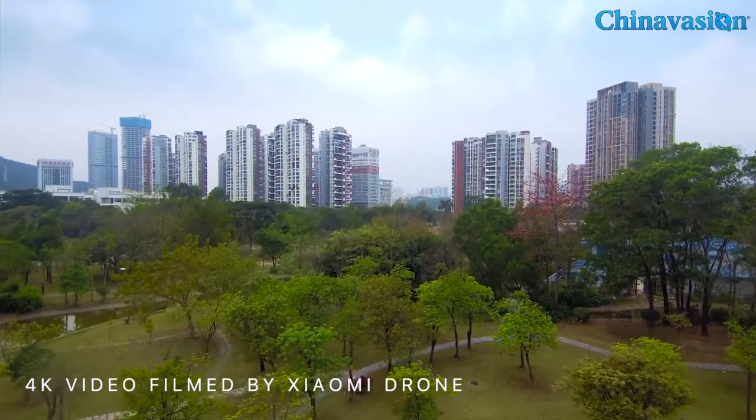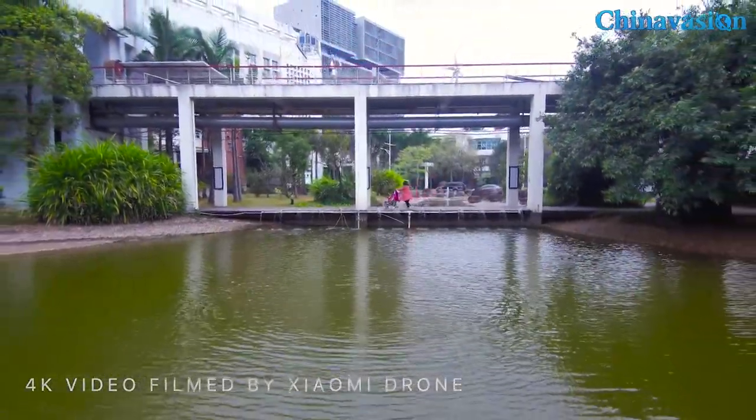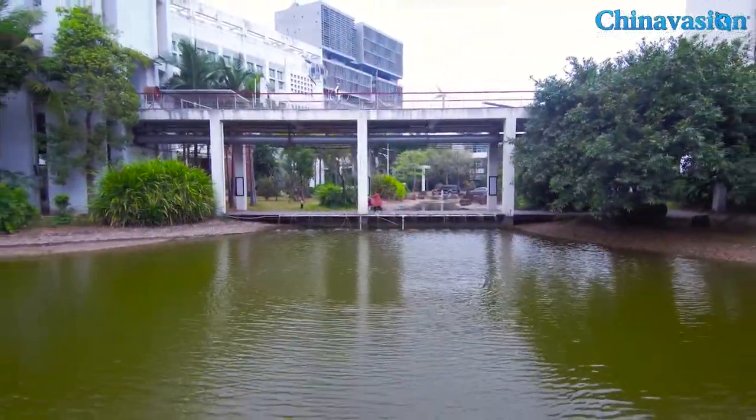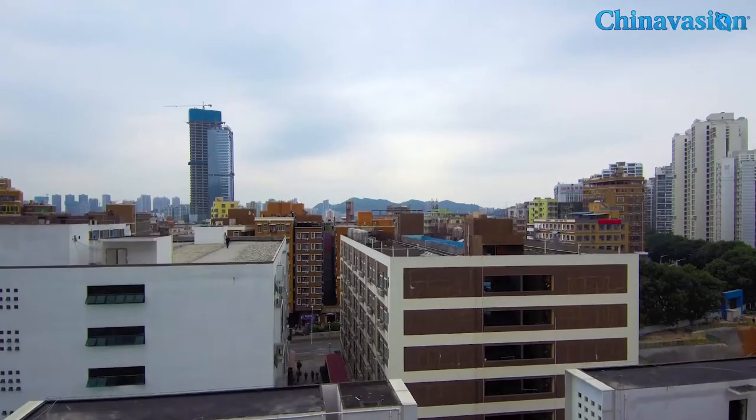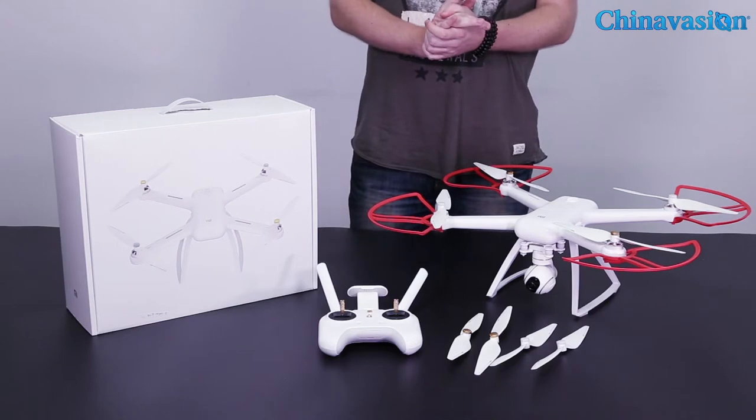It has a 130 degree pitch, 90 degree roll, and 155 degree yaw function. Thanks to this, it allows you to capture stunning footage from every angle. We have personally flown this drone in our surroundings.